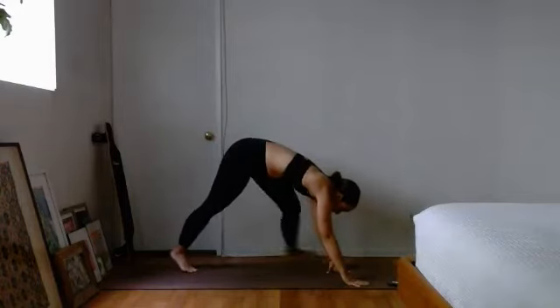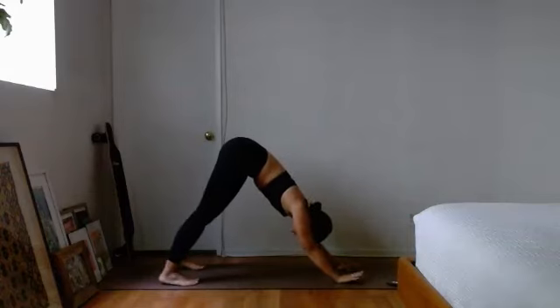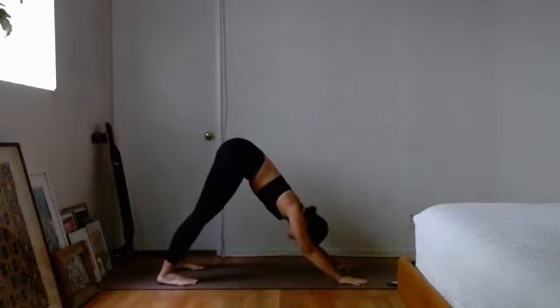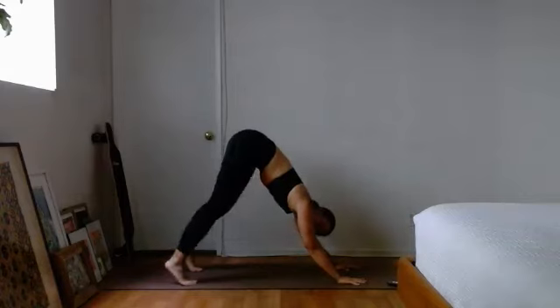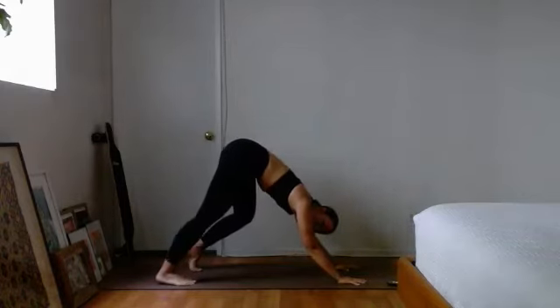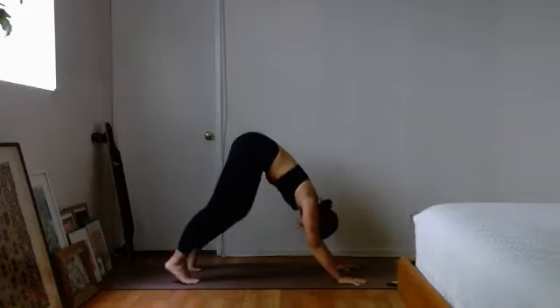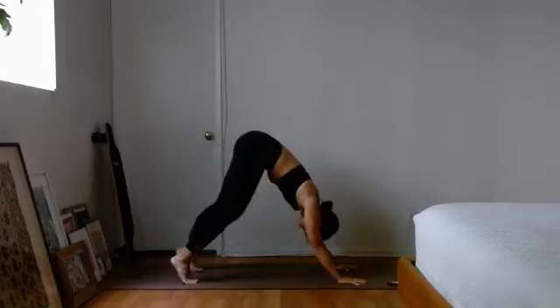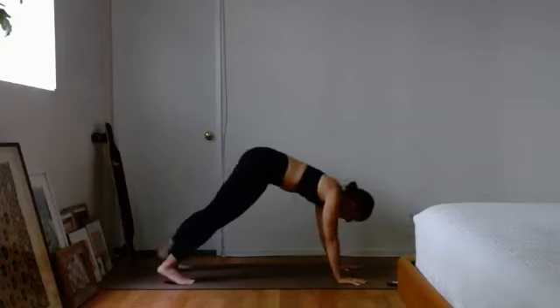Let's switch into a nice downward facing dog. Bring the hands in front of you, feet behind you, heels working to get towards the ground, palms pressed flat into the ground, hips nice and high, and a nice little tuck of the tailbone. Pedaling out those feet a little bit for an extra stretch of those hamstrings — pedaling out for another four, three, two, one.